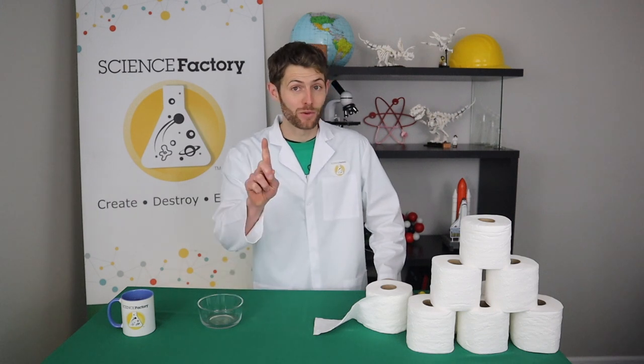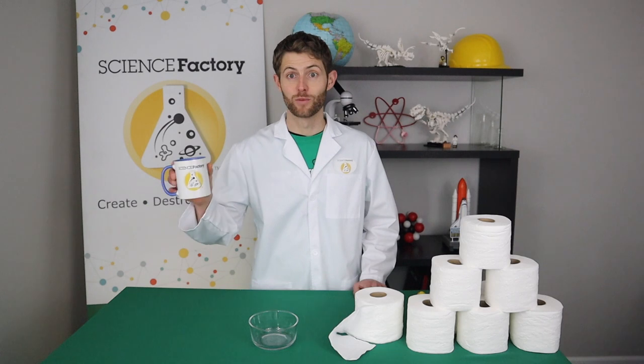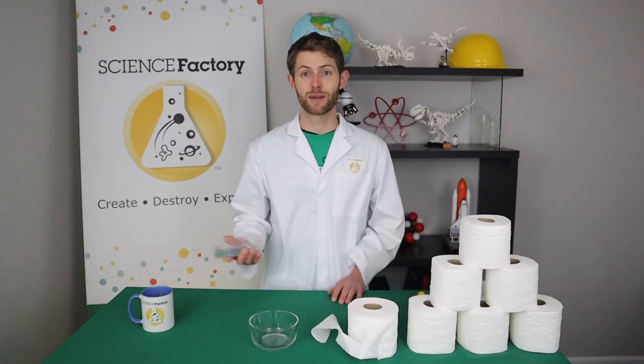So for experiment number one, you're going to need some sort of container that can hold water, some water, toilet paper — because of course we're using toilet paper for all of these today — and you're going to need some paper clips.